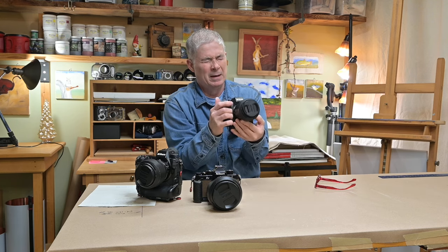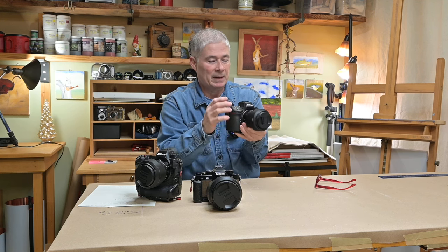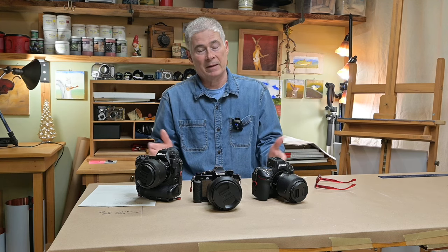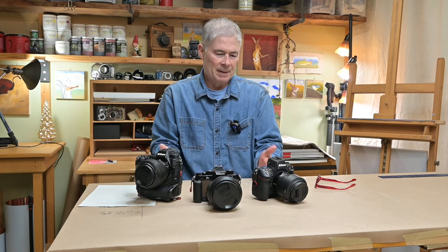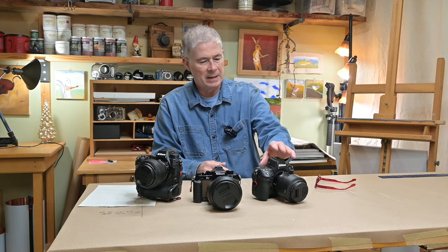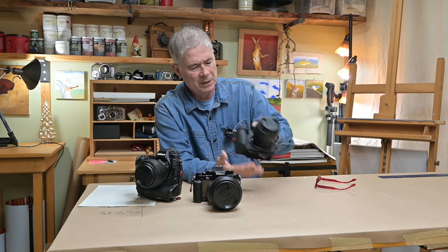If I walked into a camera store, they put a blindfold on me and put the Z8 in my hand — after having been a Z6 II user previously — I would have to say, wow, this feels really wonderful. The weight of it, the handle, the arrangement of the buttons, just everything. Ergonomics and how something feels in your hand — that's part of the user experience, and you can't really underrate that stuff. For me, the Z8 is my everything camera. I primarily shoot with it here in the studio, and if I'm going out in the field to do wildlife, I'm always going to reach for this camera now.